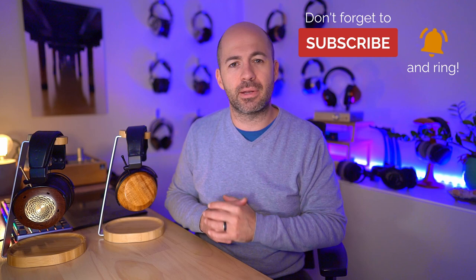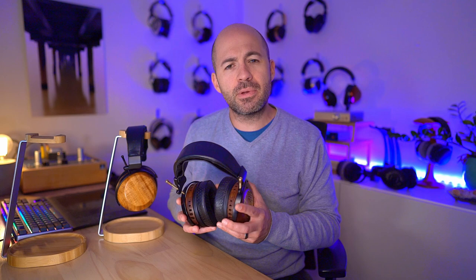Now let's get into sound quality, starting with the Verite Open. I did all initial testing with the Chord Hugo TT2 as a very neutral solid state source. The Verite Open is undeniably crisp, fast, and fairly neutral. The bass is snappy and tight, and if anything it might be just a little bit shy of neutral when compared to the treble levels — it definitely has enough bass, but it's not a bassy headphone by any stretch. The predominant tonality and feel is one of neutrality, speed, and clarity.